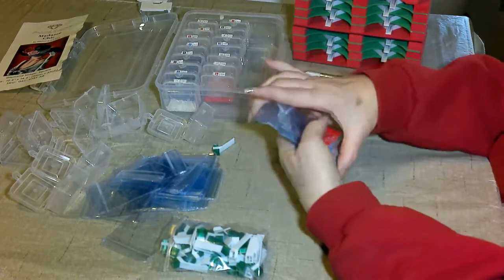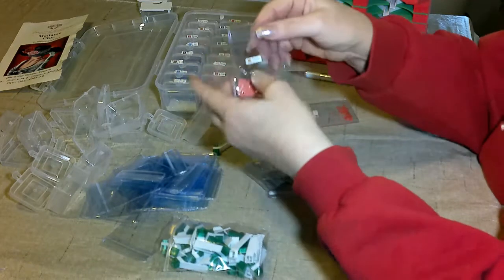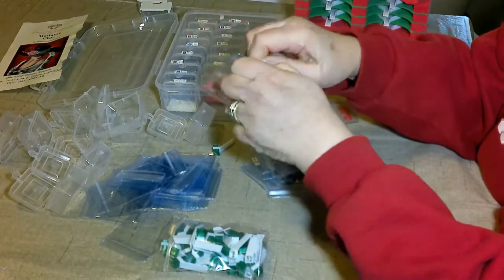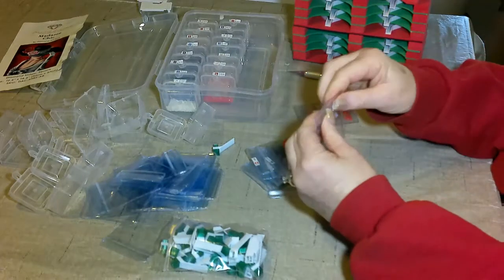I'm using my plastic baggies from Shine Shop Designs. I like them because they're easy to get open — I don't have to sit there and struggle with them to get them open.